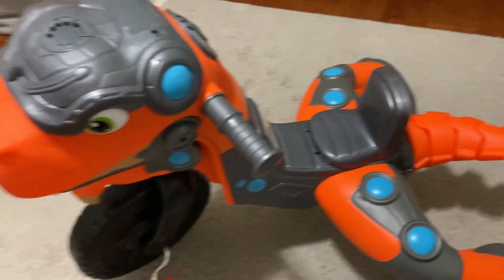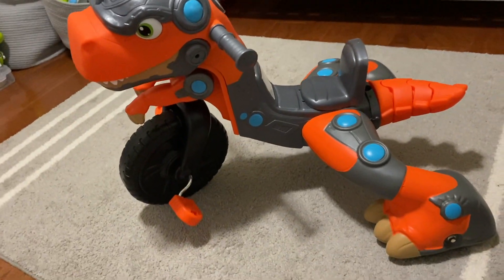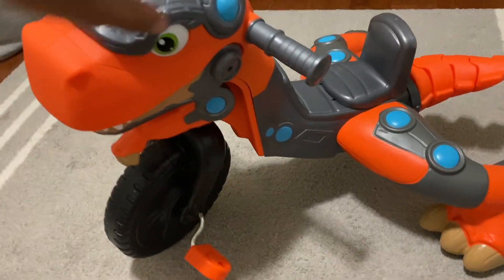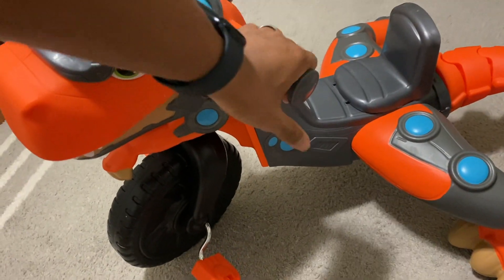Very easy to put together. My kid has a lot of fun with it and a lot of interaction with it, especially for any child that's a dino lover.